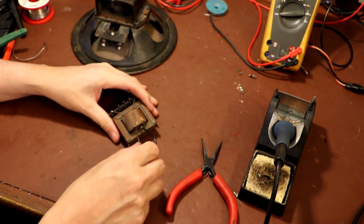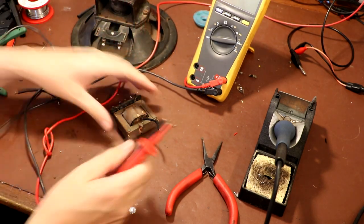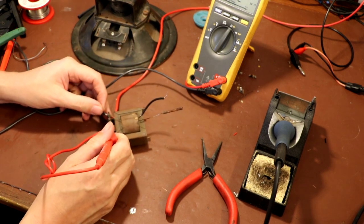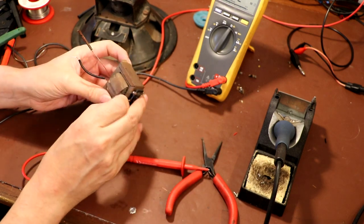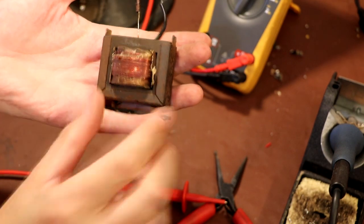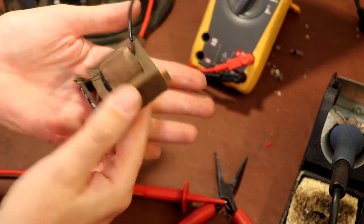Hopefully we can reuse this speaker if we can just find another output transformer for it. Let's just see if the secondary of this transformer was okay - one ohm - so I think that was a secondary. This must have been the primary here - 25 megohm - that just isn't right. You can see that this transformer had previously suffered some damage, already badly dented and scuffed. I think this was destroyed long before it came into my hands because the primary winding is definitely open circuit.